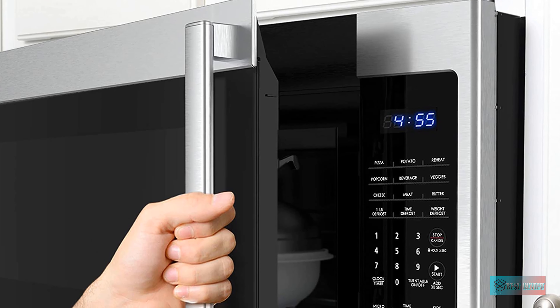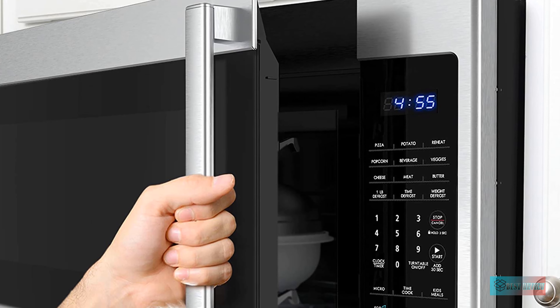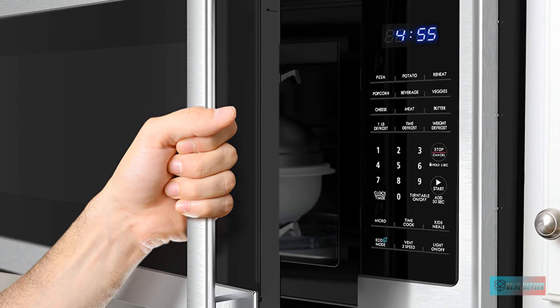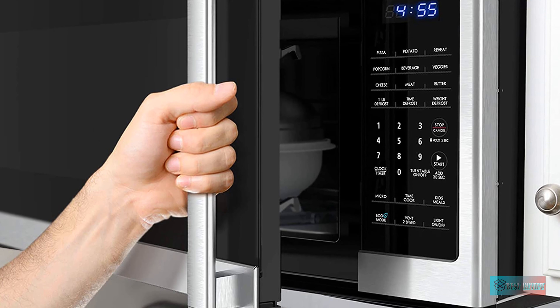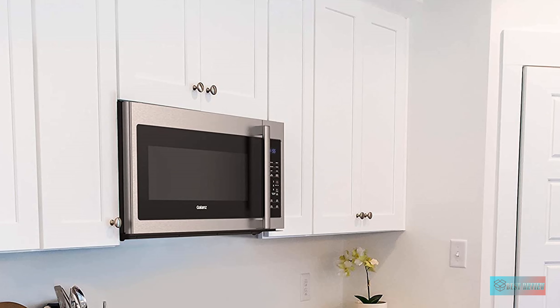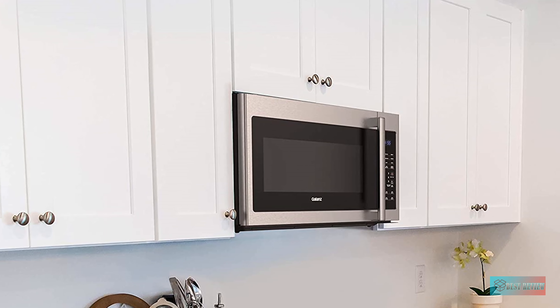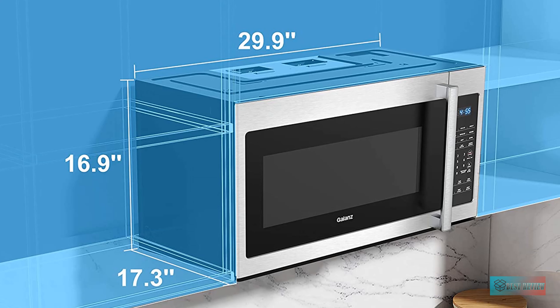Large 1.7 cubic foot capacity and 9 autocook programs. The large 1.7 cubic foot capacity accommodates all your favorite microwave foods, from vegetables and casseroles to baked pasta dishes and frozen meals. It has 9 autocook programs: Pizza, Potato, Reheat, Popcorn, Beverage, Veggies, Cheese, Meat, and Butter.